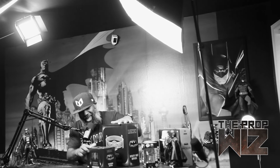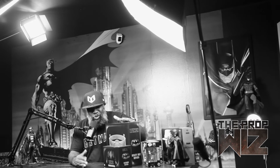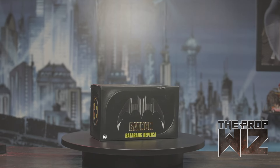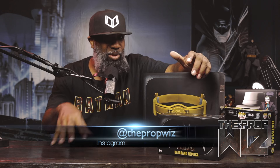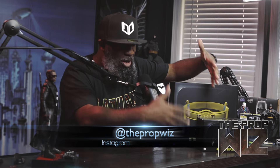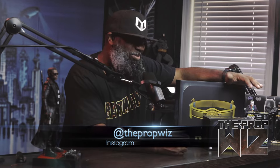I actually bought this directly from NECA Toys — the first time I ever bought something directly from NECA. Because I ordered it from them, I finally found out what NECA stands for. I didn't know — I thought NECA was just a name. NECA actually stands for National Entertainment Collectible Association. I did not know that; it was written on the box.